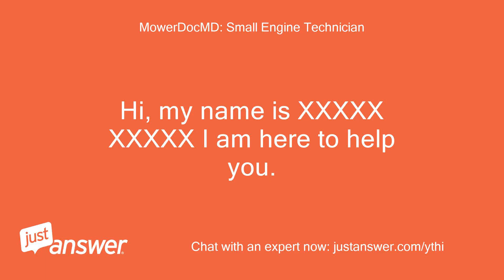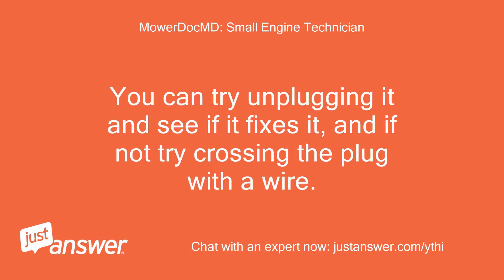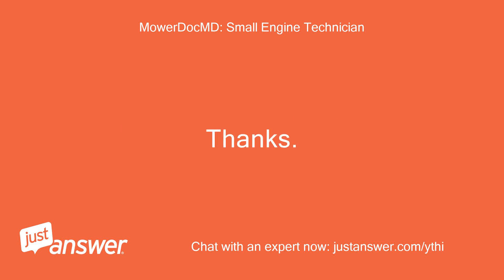Hi, my name is [expert]. I am here to help you. It sounds like you have a bad seat switch. You can try unplugging it and see if it fixes it, and if not, try crossing the plug with a wire. If either of these things fixes your problem, you need a new seat switch. Let me know what you find. Thanks.